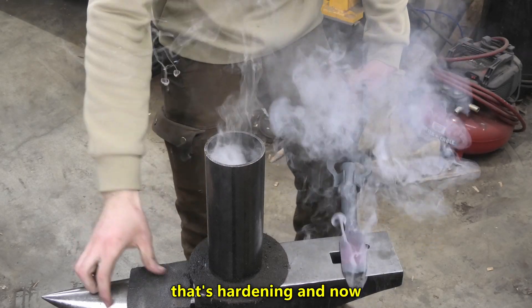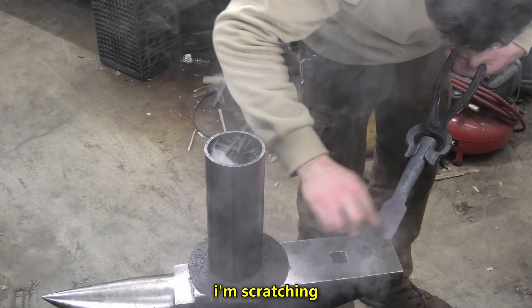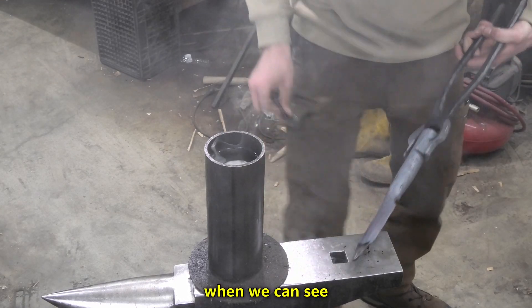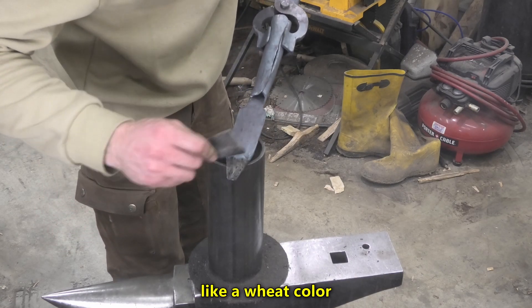So that's hardening. Now we need to temper it. I'm scratching the tip, and we know it's tempered — we know it's hot enough — when we can see the metal turn like a wheat type of color. So I'm waiting.